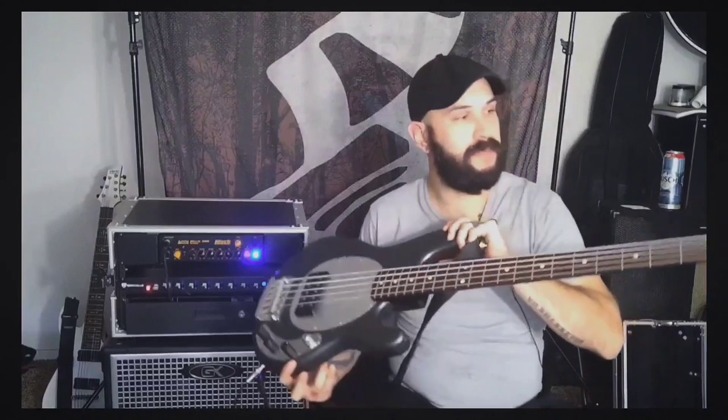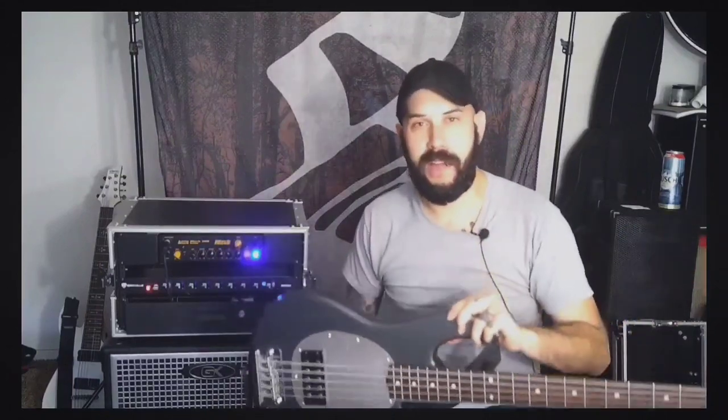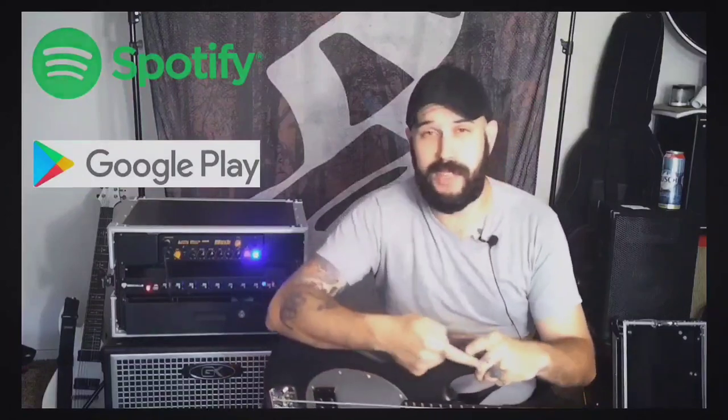So that was my unboxing of the Darkglass tone capsules as well as a little playthrough of a before and after with my Sub-5 Music Man — a 15-year-old guy, a little facelift. So yeah, check out my band Scoundrel. We've got some new stuff coming out in the future. We've got stuff on Spotify, and if you haven't watched our YouTube stuff yet, we do YouTube stuff all the time. We've also got Pandora, which is interesting.